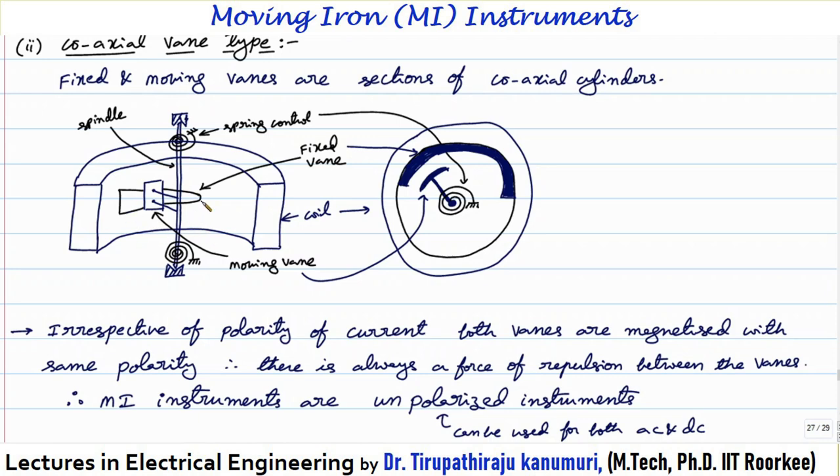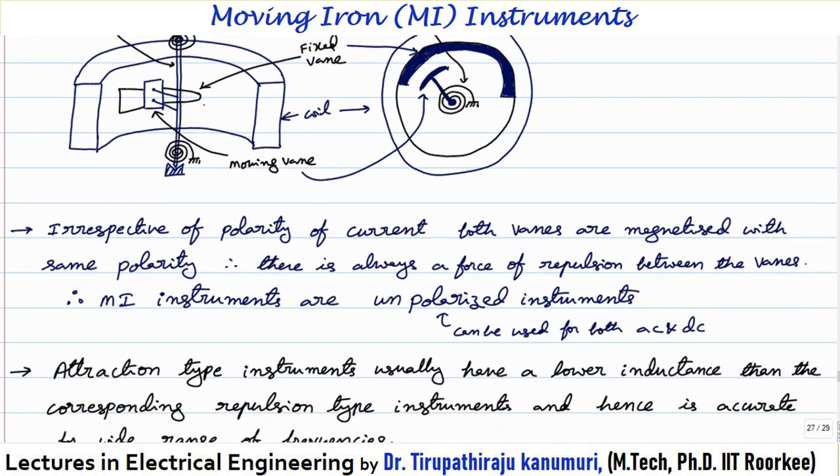When the coil gets magnetized, both the fixed vane and moving vane are magnetized with the same polarity, so there is a repulsive force between them. Because of the repulsive force, the moving vane is pushed away. When the moving vane moves, the pointer attached to the spindle moves and produces the required deflection. For moving iron instruments, irrespective of polarity of the current, both vanes are magnetized with the same polarity — therefore there is always a force of repulsion between the vanes.